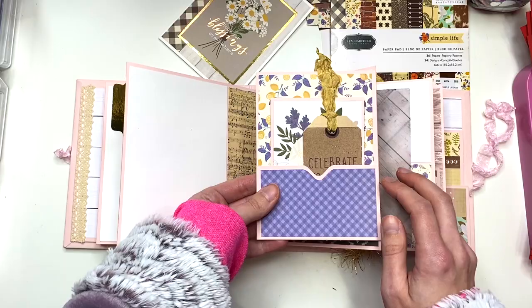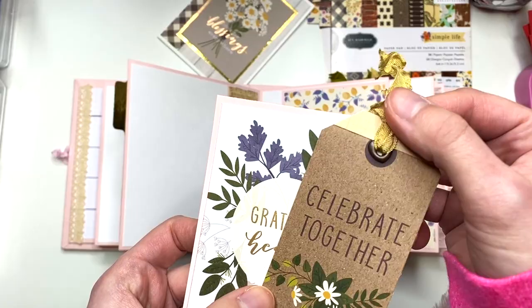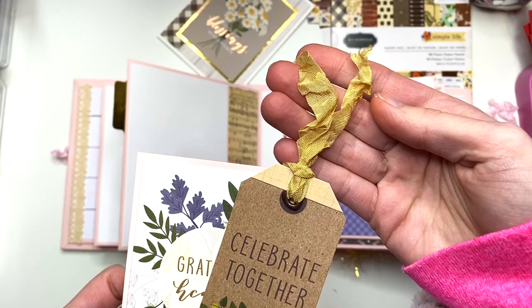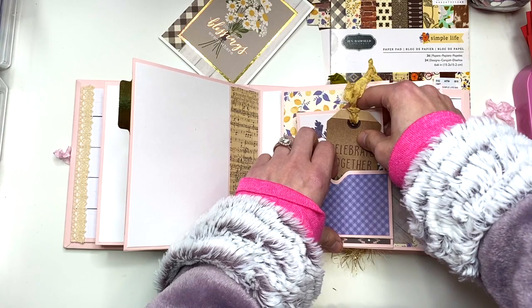Then you turn this and you have this page. Here's a pocket, and I used cut-aparts and a cut-apart tag from the Heart and Home collection. It says 'grateful heart' and 'celebrate together.' I put some heart eyelets in here, but you can't really tell it's a heart. Here I used some more of that seam binding — I had some scraps of seam binding so I used it on these tags. This is the pocket right here and those just live in here.